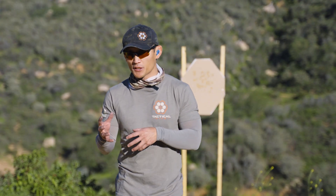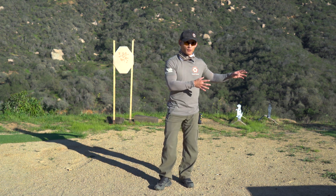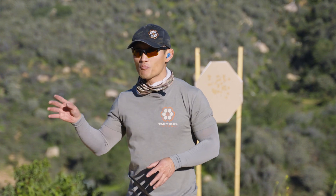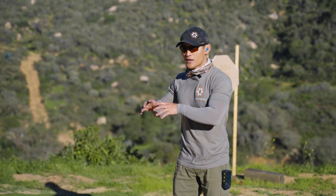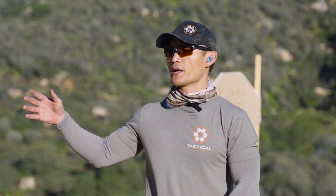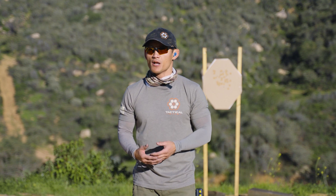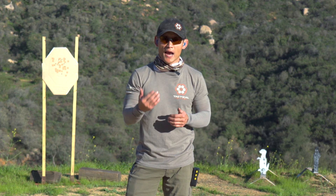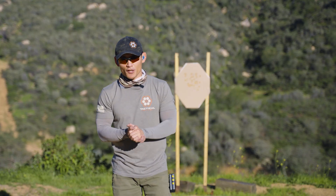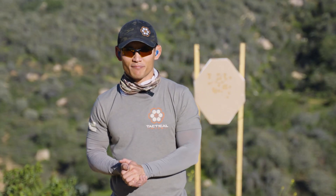I hope you guys like that exercise — it's going to help gel everything we've covered in the series. Next week we're going to do a recap of everything we did in trigger control. There's a lot more we can cover, but this series is all about giving you solid fundamentals and mastering them. Do as much as you can to become proficient, and then you'll be ready for more. Give this live fire drill a chance, do it until you're accurate and building your speed, and then you'll be ready for more advanced training. If you like the video, give us a thumbs up, let us know in the comments, and don't forget to subscribe. See you guys next week.